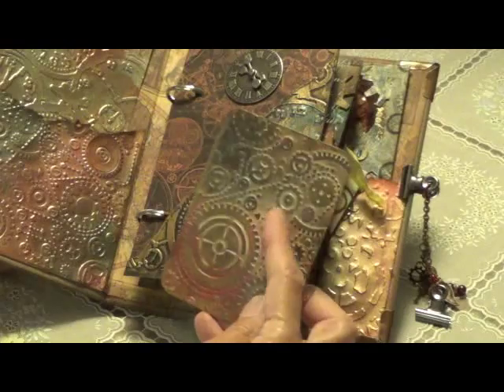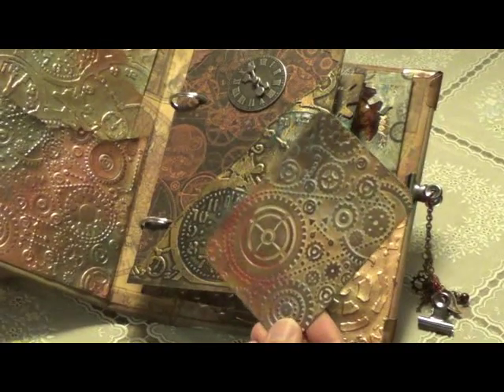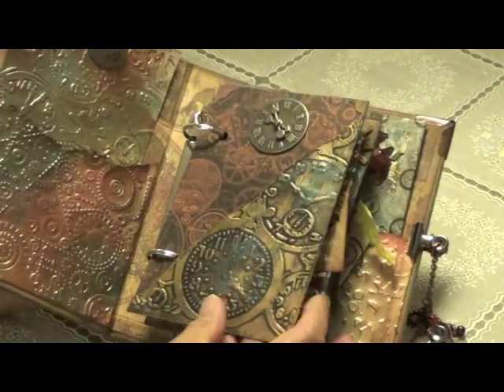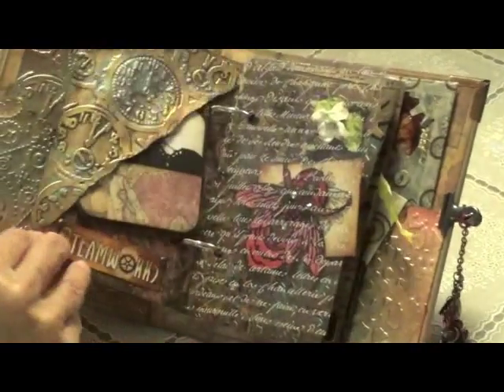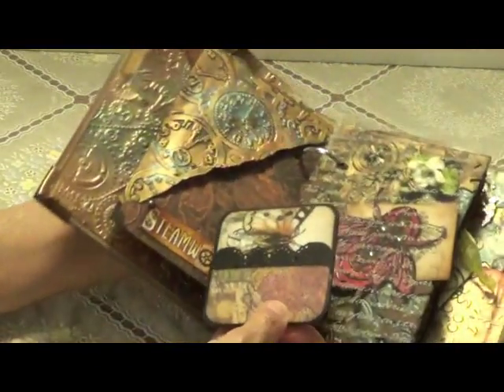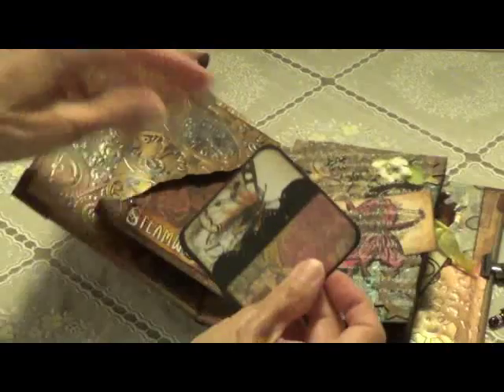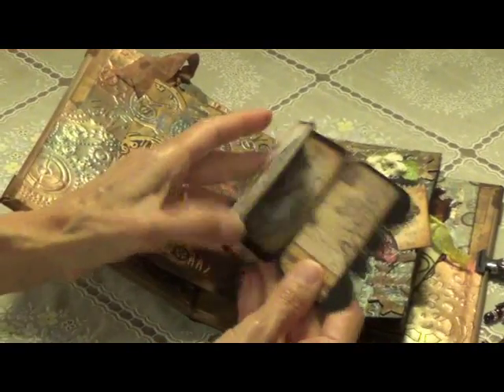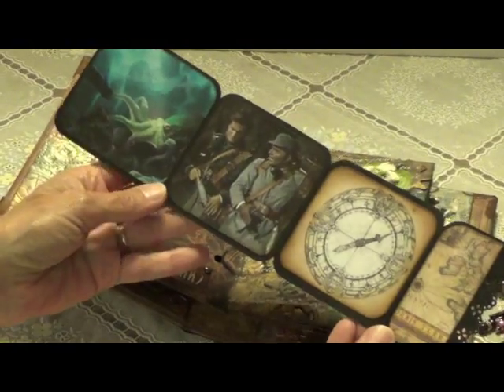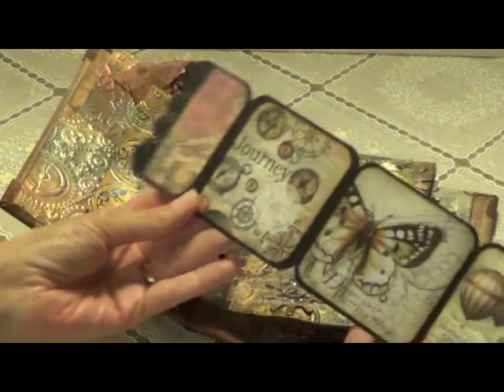This one I just made — I embossed it and painted it. Here's this page, and then we have this page here. I made a little pull-out here; I'll put that down to show you — it just opens and I have some images on it. And of course there's the back with some more images.